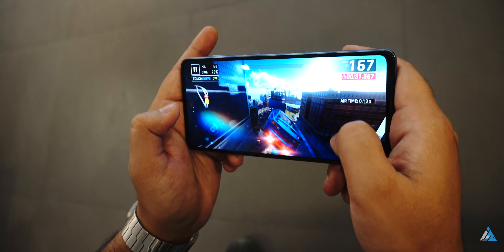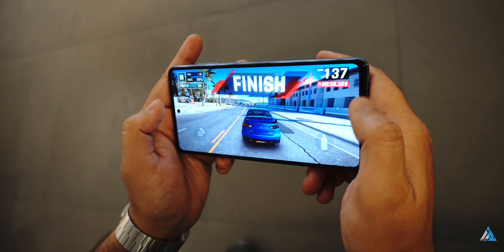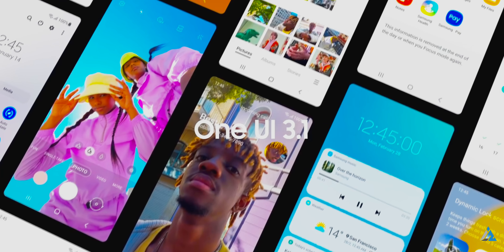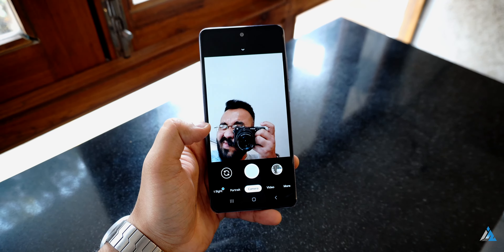If you talk about gaming, most games run fine. But if you play something like Asphalt or any other heavy game for really long, you will definitely see skipped frames. It comes with Android 11 based One UI 3.1 and Samsung has left no stone unturned to make sure that this phone is filled to the brim with unwanted bloatware and crazy notifications.